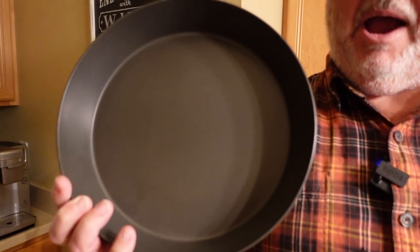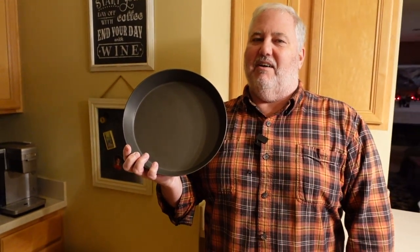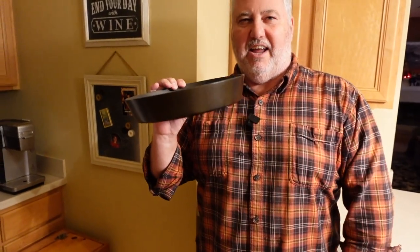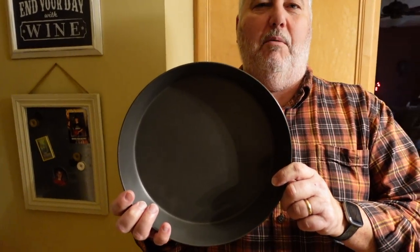In this corner, the ten and a half inch Banks Fry Bake Expedition Fry Pan. This baby has traveled with us to a lot of places and never let us down. She's tough as nails, comes straight from Hudson, New York. This all-American pan is ready to rumble.